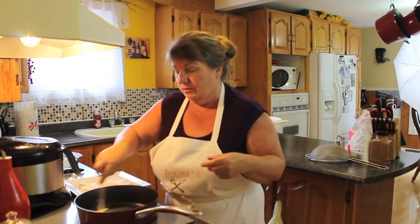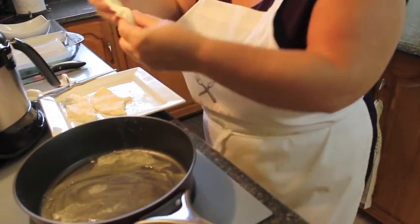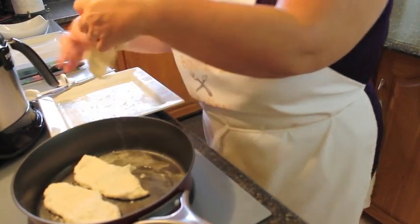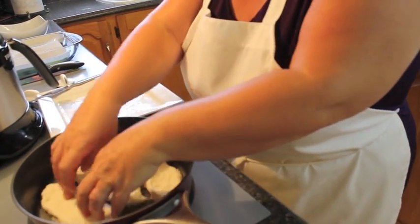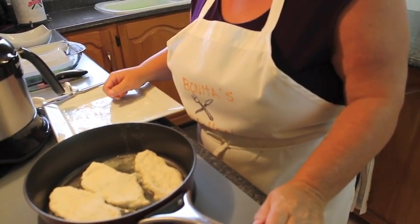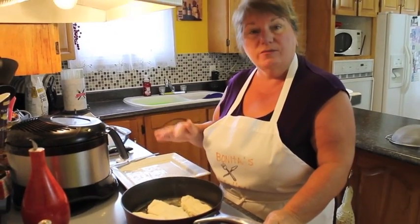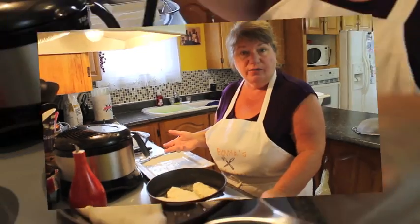So now we're going to let this melt into our pan. I'm going to put our toutons in the pan. You don't have to have them very big, but you do want a nice size so that you've got a nice helping of toutons. We're going to let them fry on one side until golden brown, and then flip them over and do the same thing on the other side. You can also add more butter or olive oil.